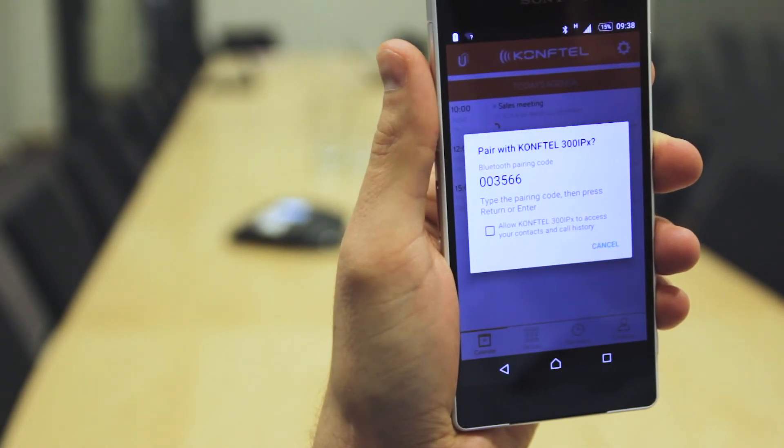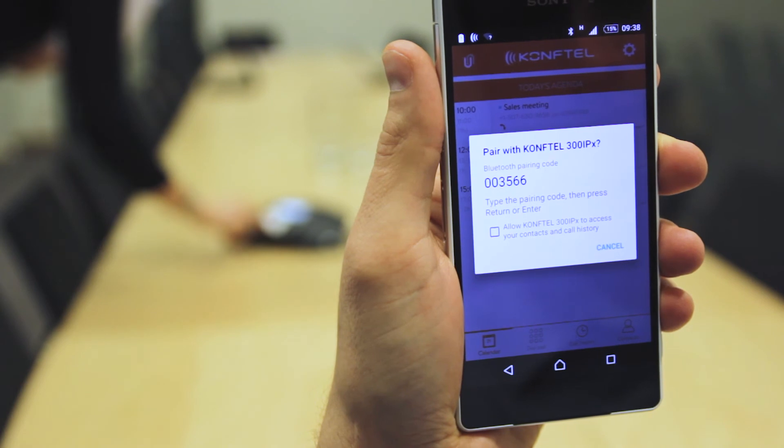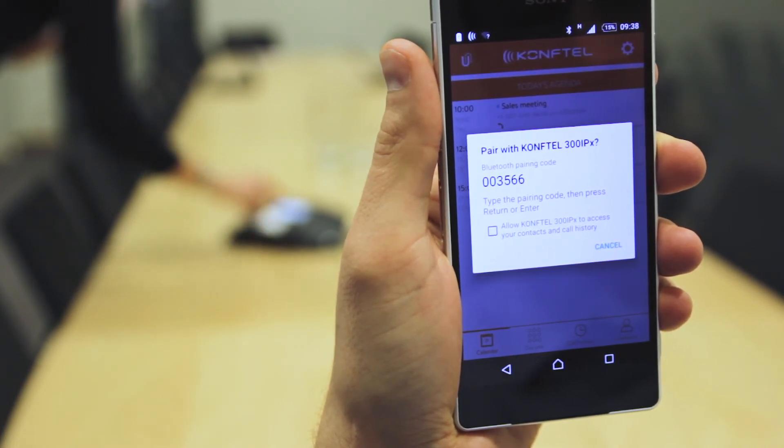A pin code will now show for pairing. Enter this pin code into your 300 IPX unit. And that's it!